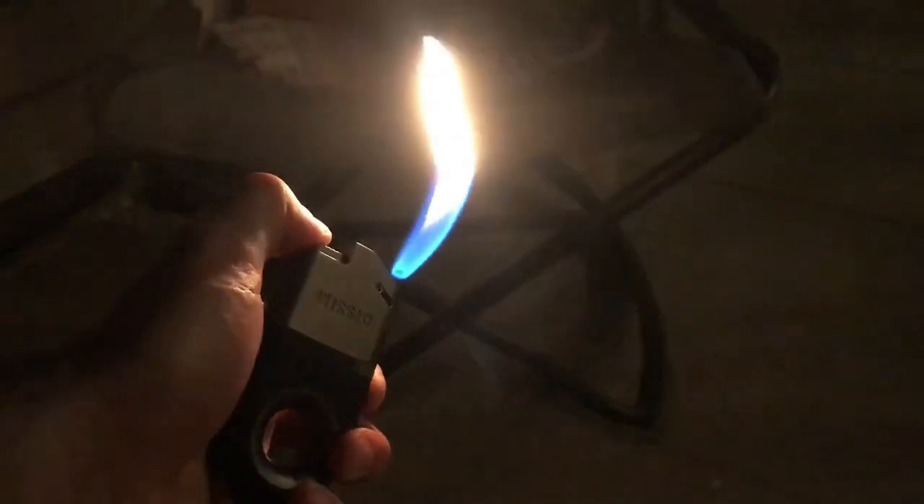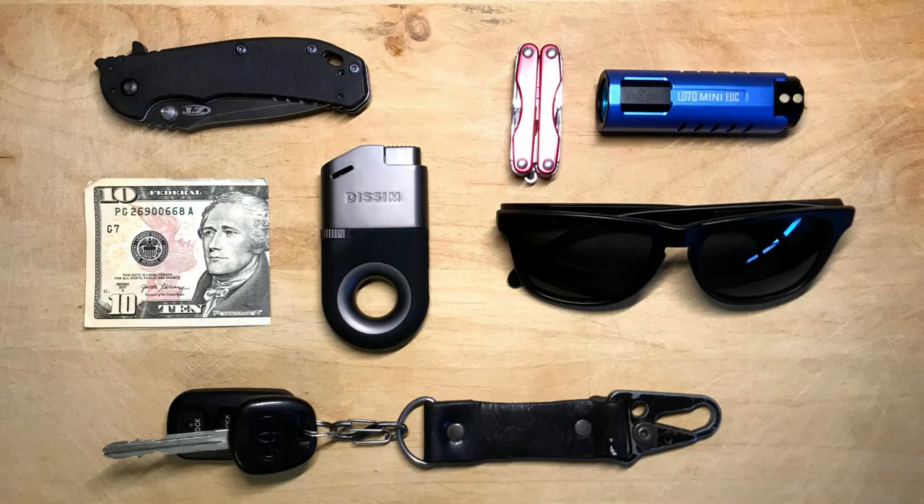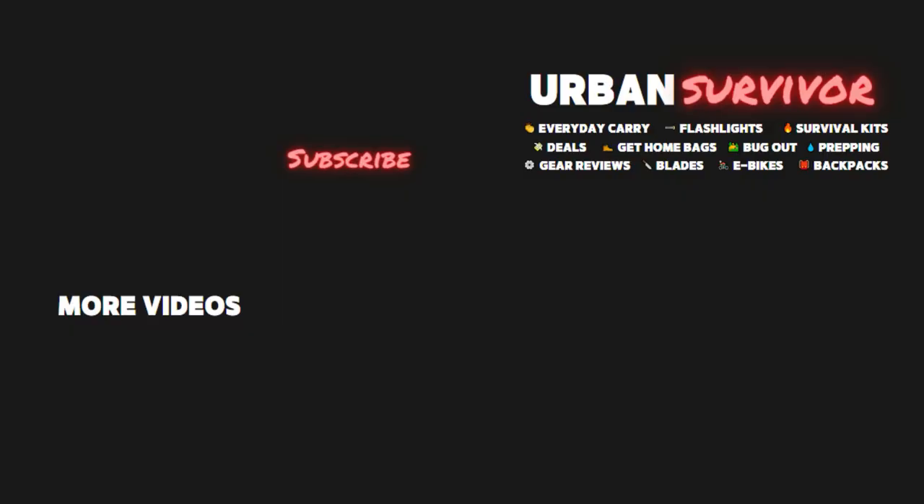Overall I was really impressed by this lighter, and for now it's going to rest in my get home bag. If you're looking for a high-powered EDC lighter, this is definitely one to consider. You can check it out using the link in the description below. Thanks for watching, and be sure to hit the like button and subscribe to the Urban Survivor channel for more videos like this one.